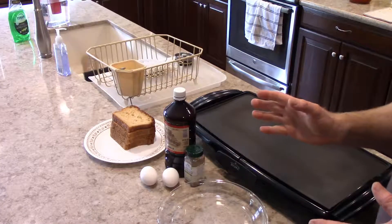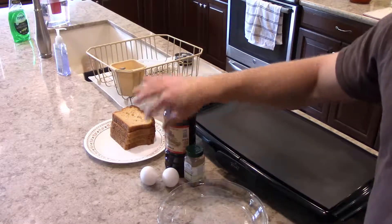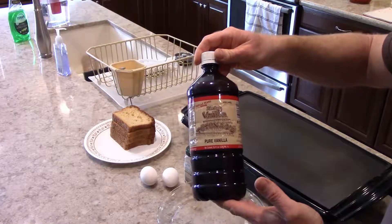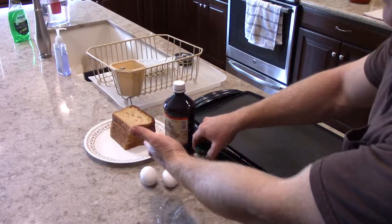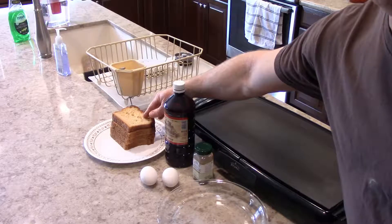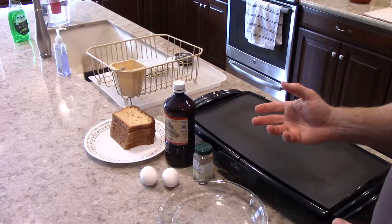Today we're going to make French toast. I've got my ingredients laid out and this French toast is really simple to make. I've got two eggs, some really good pure Mexican vanilla, and cinnamon, and of course bread. This is homemade bread that is gluten-free homemade bread. So today I guess we're going to be making gluten-free French toast.